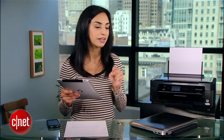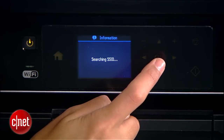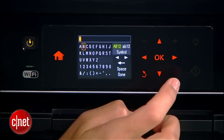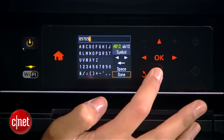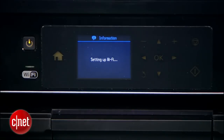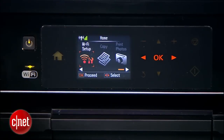If your printer is AirPrint compatible, like this Epson here, the setup is really simple. Start by connecting your printer to your Wi-Fi network. That's almost always done on the printer itself. So I'll choose my Wi-Fi network and then I'll enter my password. Hit done and the printer will do the rest. I know it's connected because of this indicator light here and this symbol on the screen.